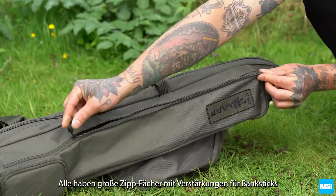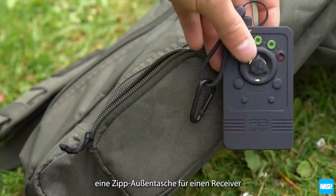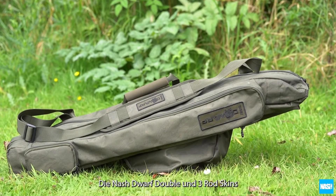All have large zip pockets with reinforced base for bank sticks, a zipped external pocket for a receiver, and an adjustable padded shoulder strap and integral carry handle. Dwarf double and three rod skins.